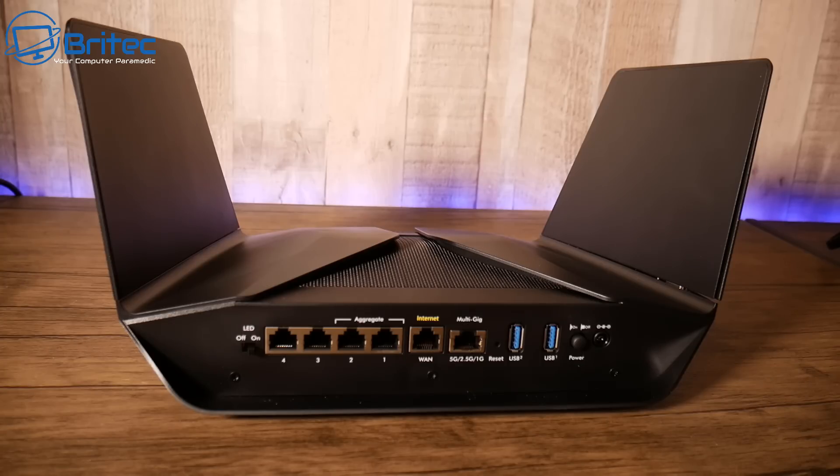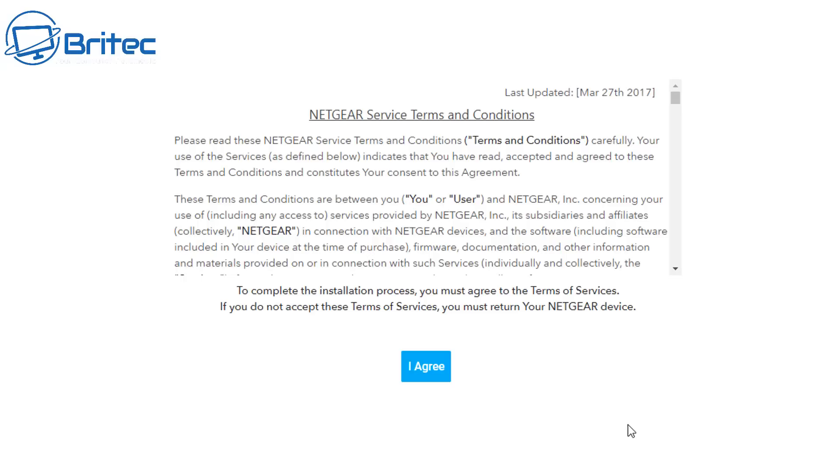The AX12 Nighthawk also supports 8x8 multi-user MIMO technology, which is very nice indeed on a router. Now let's take a look at how we can get this set up.